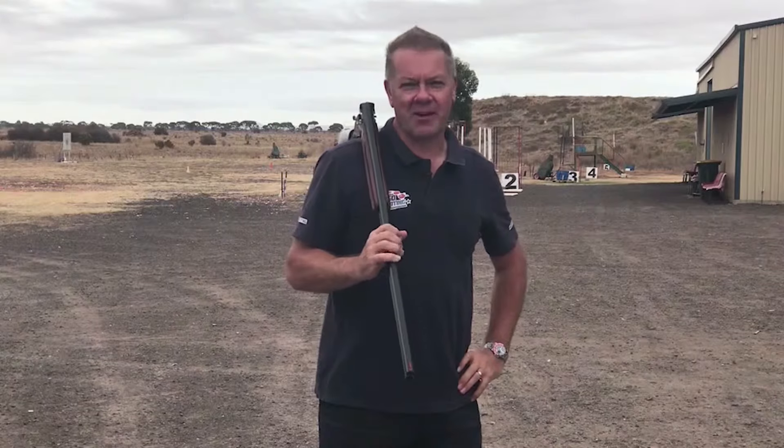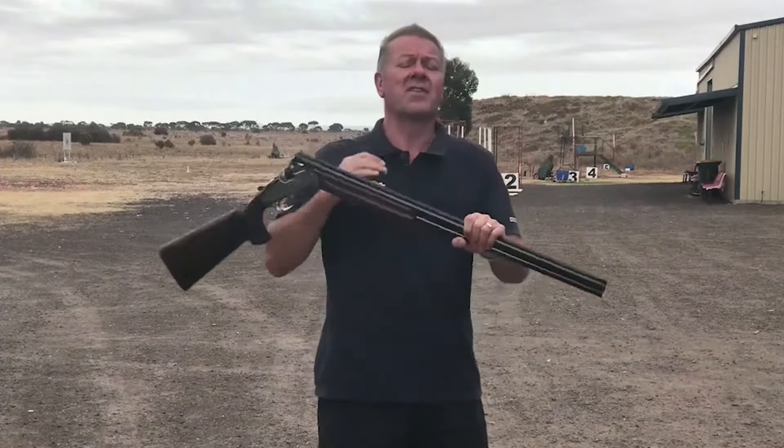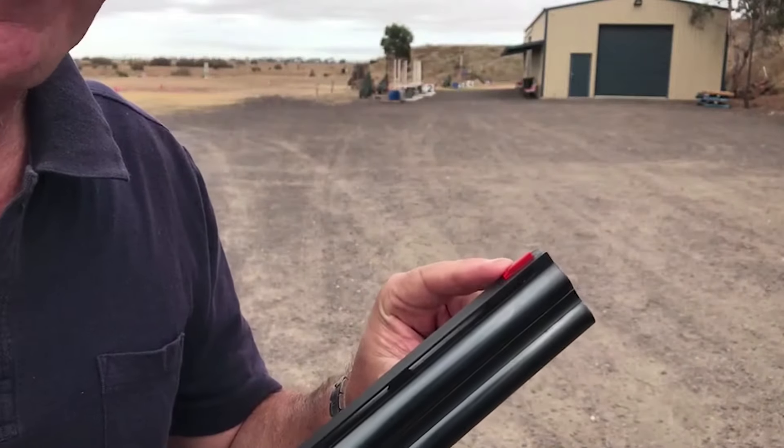Hi, welcome to Go Shooting. I'm Olympic gold medalist Russell Mark. The majority of our clients here at Go Shooting have never touched a shotgun before, and once we've established their eye dominance, the first question they normally ask is: how do I use the sight on the end of the shotgun barrel?